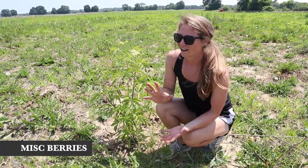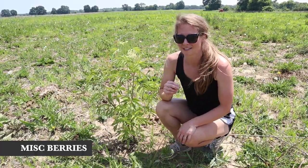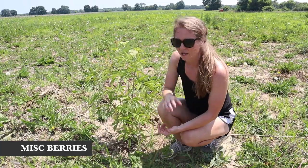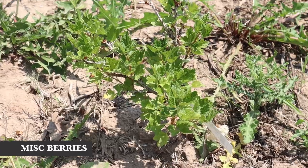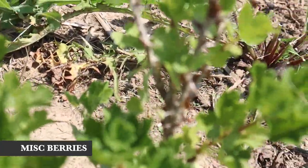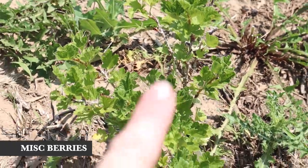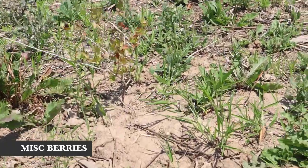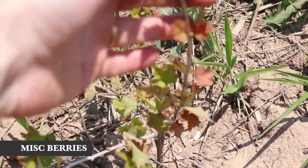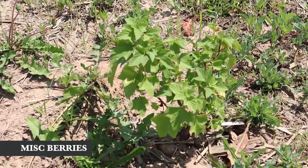The elderberries are native and do really well in this area. We have two plants — one is the York elderberry and the other is the Nova. Over here we also have a baby gooseberry plant — it does have a bunch of thorns, which I didn't know when I bought it. We have this one and another one over there that doesn't look like it's doing too well — it's got color-changing leaves like it's stressed. I've never had gooseberry before, so hopefully we get to try it.